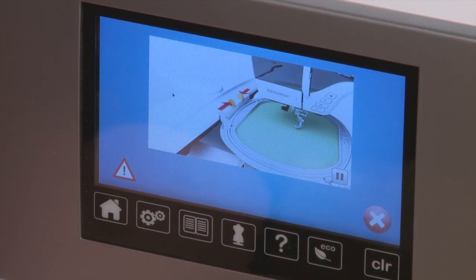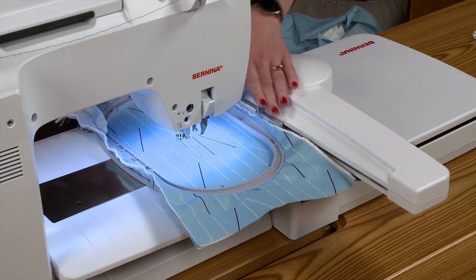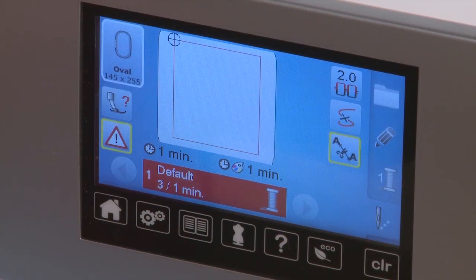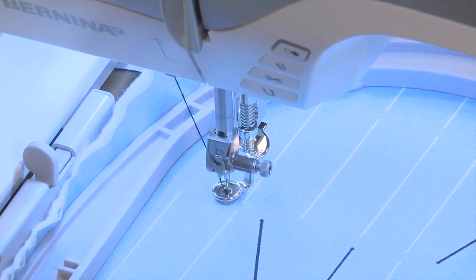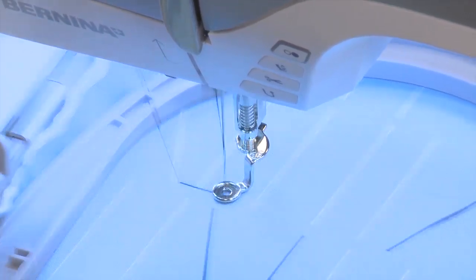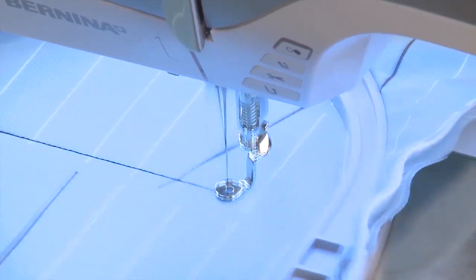On the screen, the machine is now asking me to attach my hoop. I will attach my embroidery hoop and check the green checkmark to confirm. Now my machine is set up and ready to stitch the basting box. To start the machine, I simply press the start button, and the machine will take a few stitches and then continue on and finish the basting box.